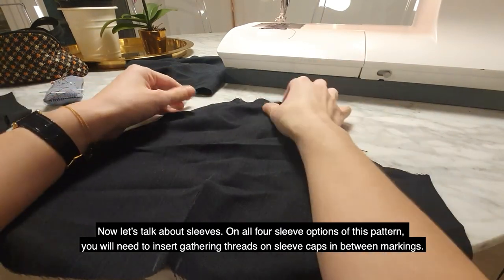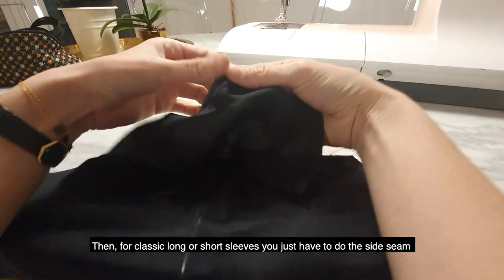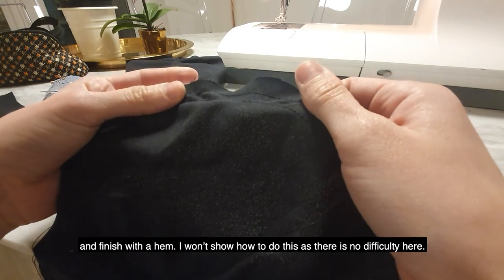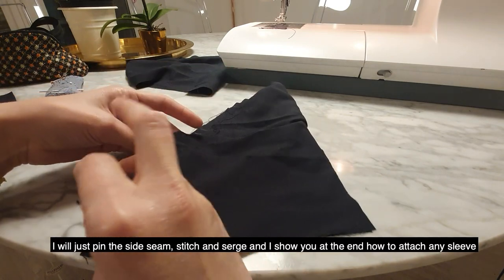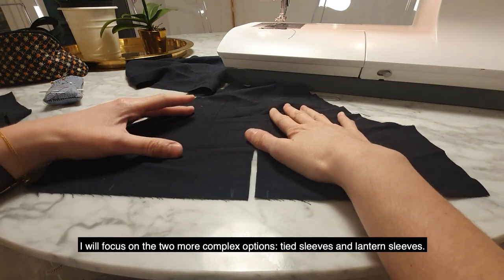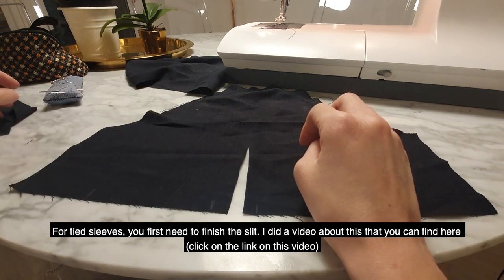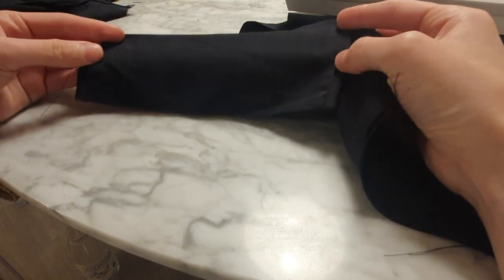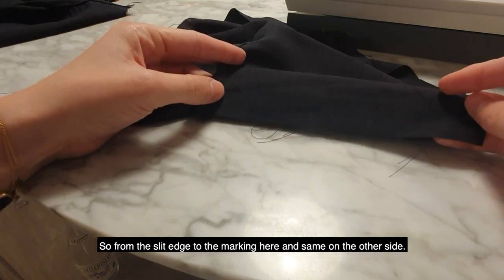Now let's talk about sleeves. On all four sleeve options of this pattern, you will need to insert gathering threads on sleeve caps in between markings. For classic long or short sleeves, you just do the side seam and finish with a hem — I won't show that as there's no difficulty. I will focus on the two more complex options: tight sleeves and lantern sleeves. For tight sleeves, you first need to finish the slit — I did a video about how to do a bound slit, I'm putting the link here. Once your bound slit is done, insert gathering threads at the bottom of the sleeves on either side of the slit, between the slit and the marking.